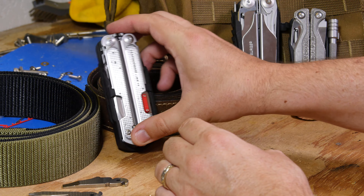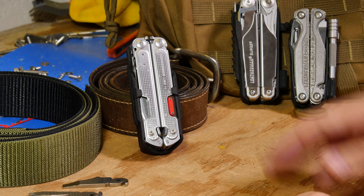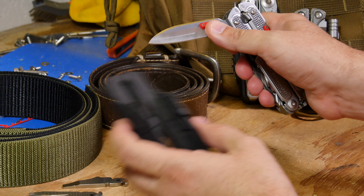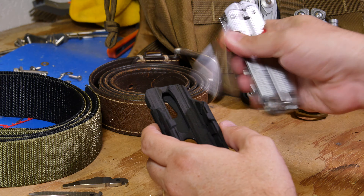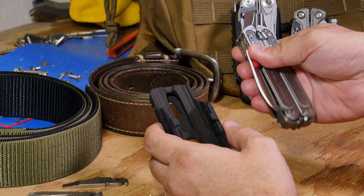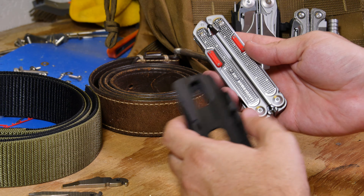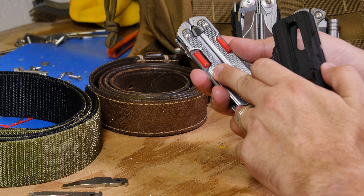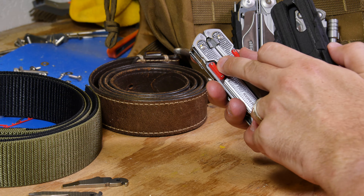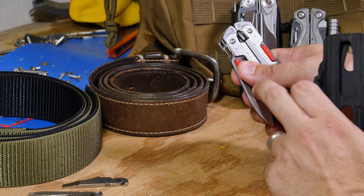This is available from my store on shapeways.com — search for zap wizard — along with the thumb tabs that are available here. These are a separate product that allow you to open the tool easily without having to worry about digging your fingernail in or pushing your finger too close to the blade. They're available also in nine different colors. You can either press fit them in or super glue them into place. You can actually use removable super glue because the nylon will not soften before super glue would if you wanted to heat gun remove these.